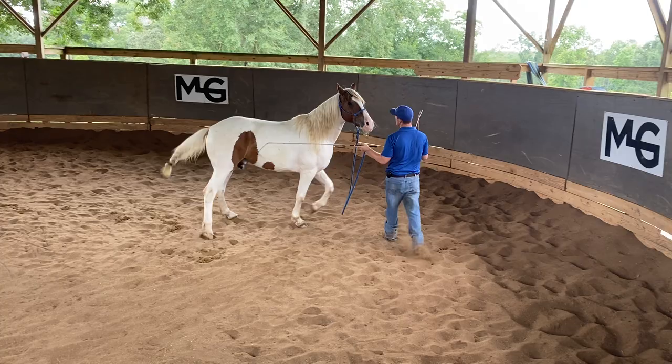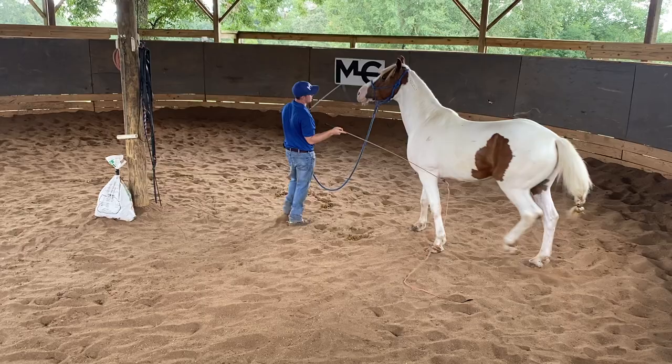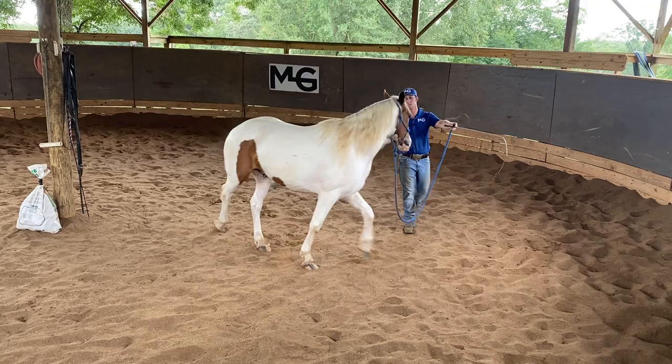Whenever you make those sharp turns, pick that outside whip up so the horse knows to keep their face away from it. See how he is turning here? Touch his butt, touch his butt, touch his butt — there we go.